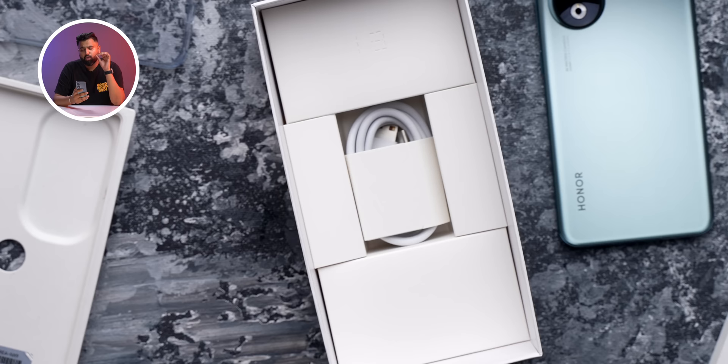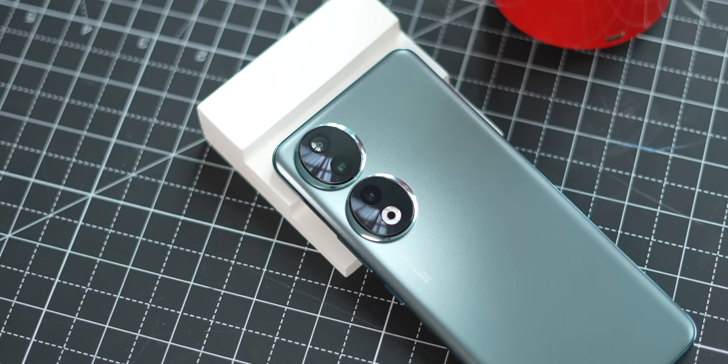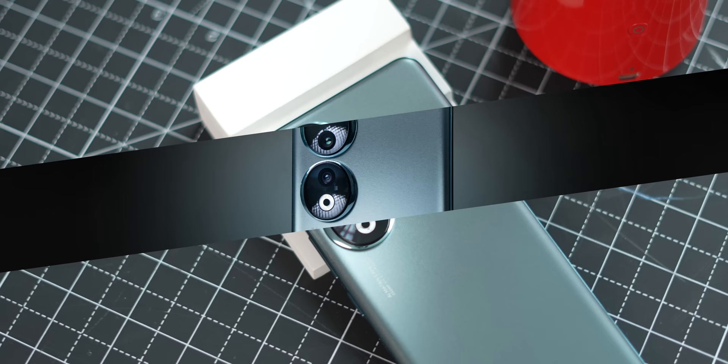One thing to note: the Honor 90 does not come with a charger in the box, but Honor has confirmed that in India they will be providing a charger separately for free. Since I'm talking about the things I like, the cameras here are pretty good. This has a 200 megapixel main camera and a 12 megapixel ultra-wide angle lens which also works as a macro camera.